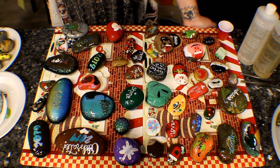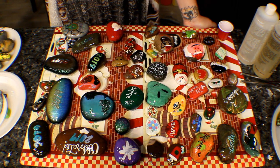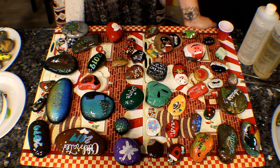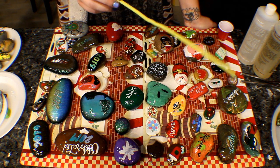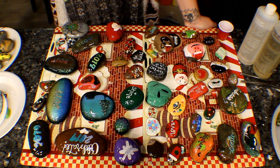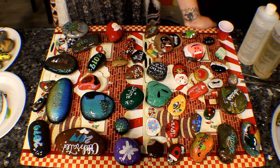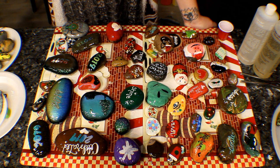I just want you guys to see that four teaspoons total — two teaspoons each of the hardener and the resin — will cover all of these rocks. Half of these are pretty big rocks, so just take that into consideration when you're trying to figure out your ratio.